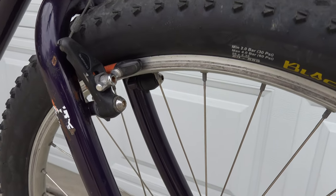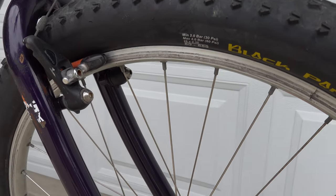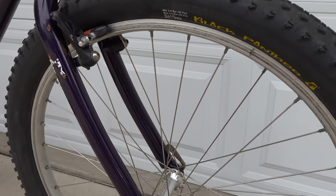One of the best upgrades you can make to a bike is upgrading the brake pads. The originals are 30 years old and did not stop very well. These ones stop excellent.